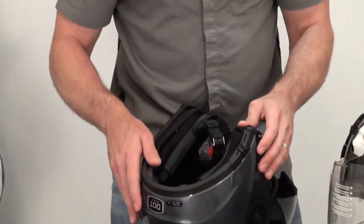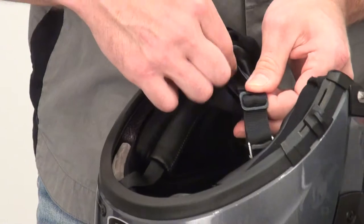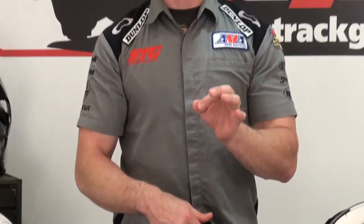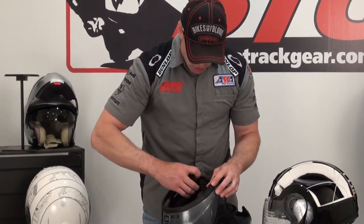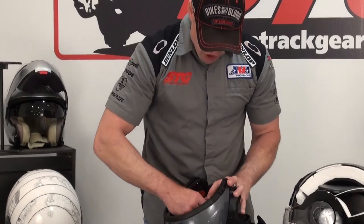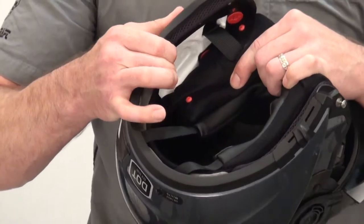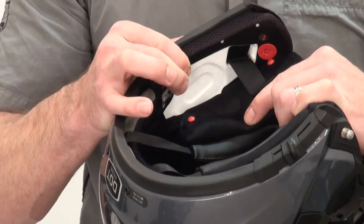Cheek pads — easy enough to do. The first thing you're going to want to do here: if you remove the cheek pads, note that you don't have to do this to put your communicator system in — you do not have to disengage the actual roll-off straps from the cheek pad. If you're just going to install a communicator system, simply reach in here and undo the snaps for the cheek pad. That will expose this area right here, the cutout in the EPS, allowing you to access it without releasing the roll-off straps, which is important because these things can be a little bit tricky.